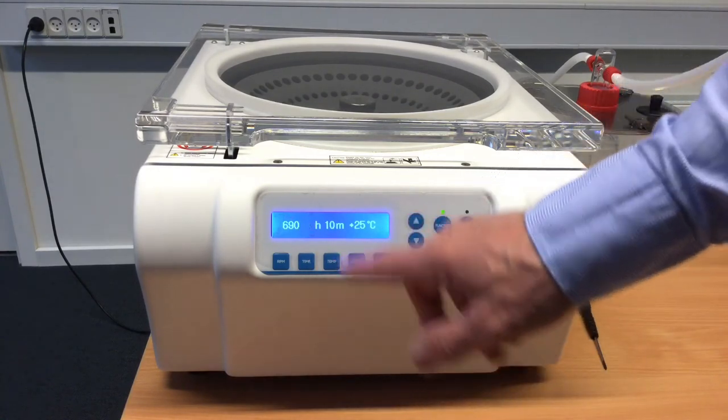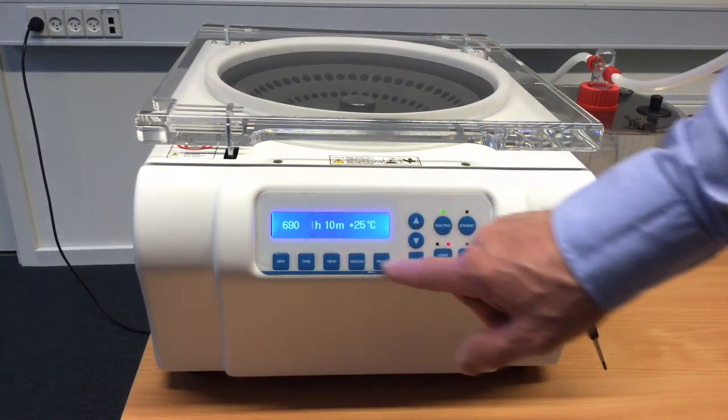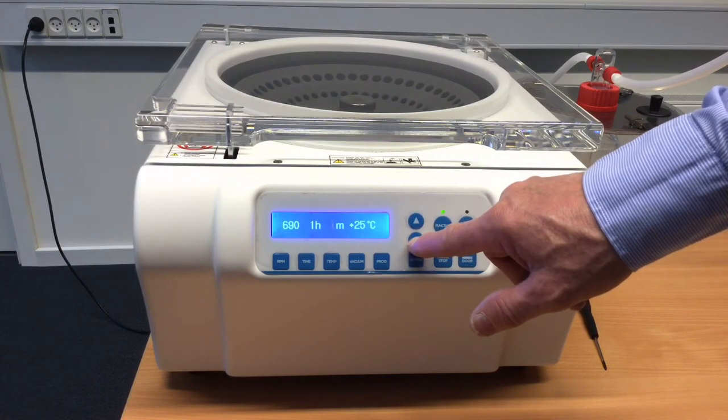Then you can select time. If we want to change the time to run for an hour, say yes, and then decrease to 0 minutes as needed. Press enter.